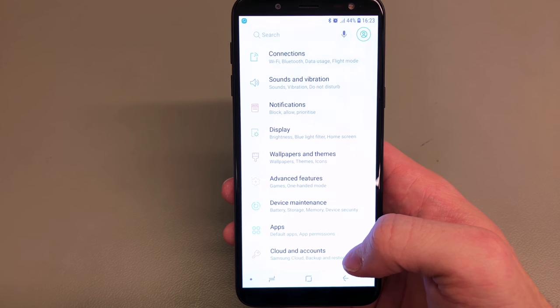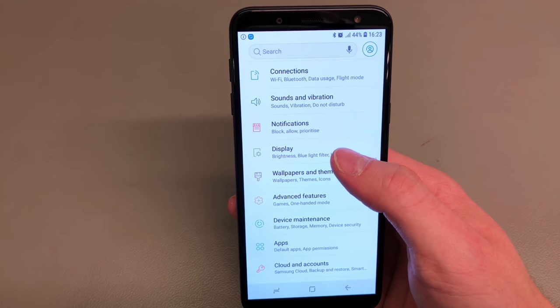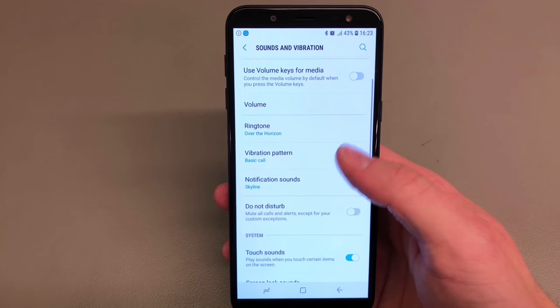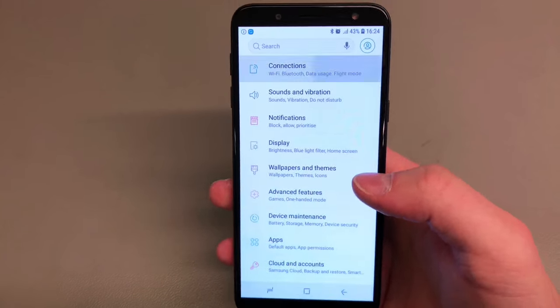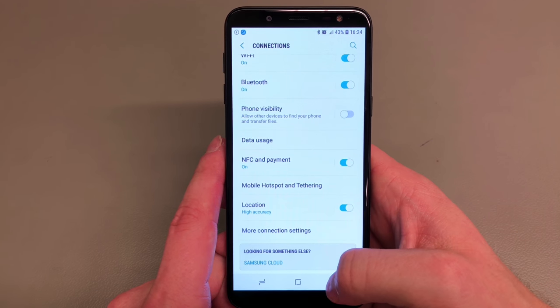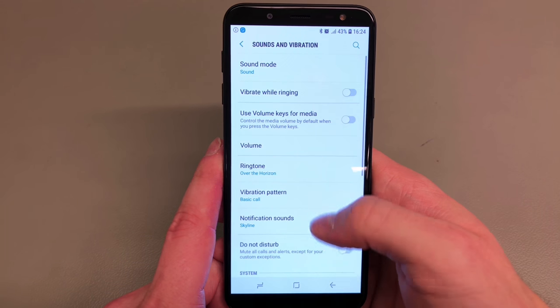The good thing about outdoor mode is that after 15 minutes if you don't use your phone it goes back to normal mode, so it doesn't drain your battery. In terms of connectivity, we get Wi-Fi and NFC if someone wants to use Android Pay or Samsung Pay, and you can also set it as a hotspot.